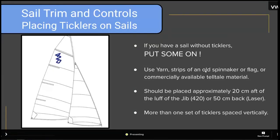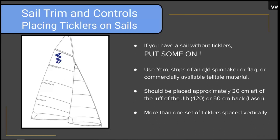If you have a sail without ticklers, you need to put ticklers on your sail. Whether you own the sail and are sailing the boat, or you're working at a yacht club and your kids don't have ticklers on their sails — you need to put ticklers on. You can use yarn, strips of an old spinnaker or flag, or you can buy telltale material. You can order it on Amazon, and it'll come to your cottage if you live up north and there's no chandlery nearby. There's almost no excuse these days for not doing it.